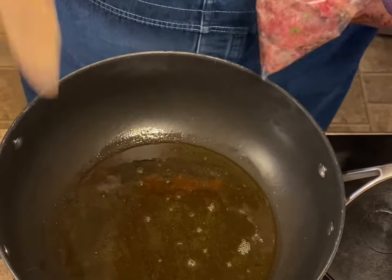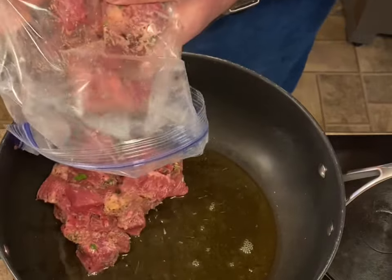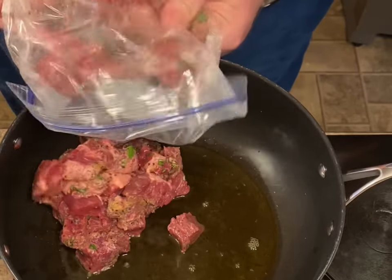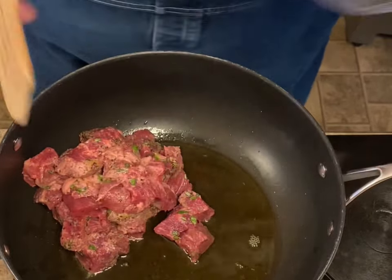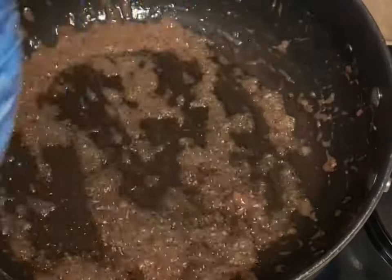I've got enough olive oil in here to cover the bottom of the pan. This is about two and a half pounds of stew meat, so I'm going to add about half of it at a time and just sear it. I got the meat browned — it took about five minutes for each batch. Got it pulled out.